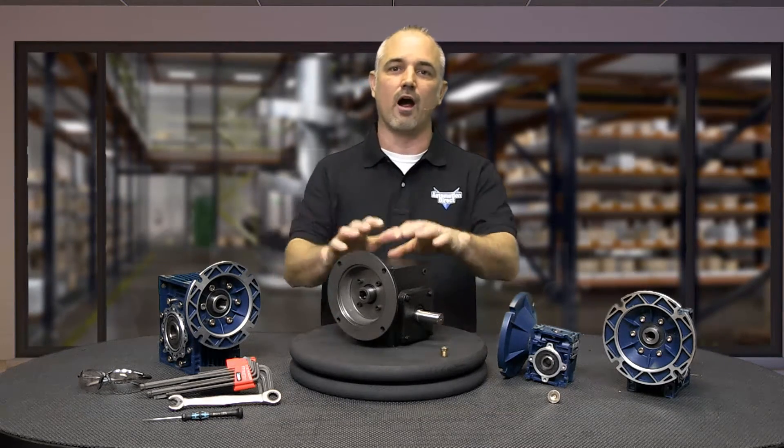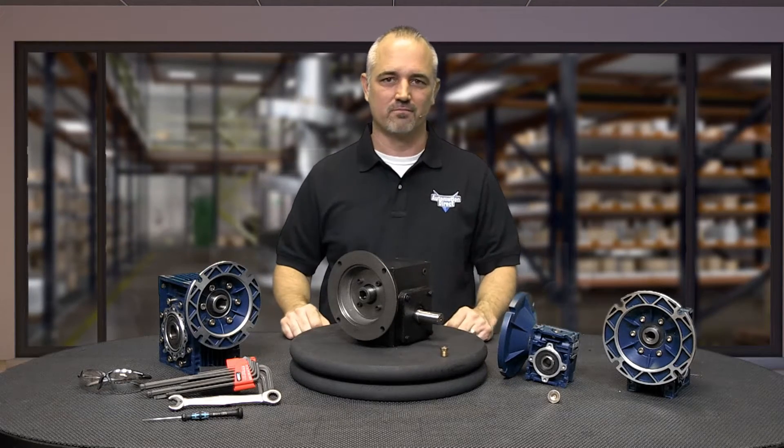In this how-to video, we will cover the DIY basic install and maintenance of our Iron Horse Cast Iron and Aluminum Worm Gearboxes.